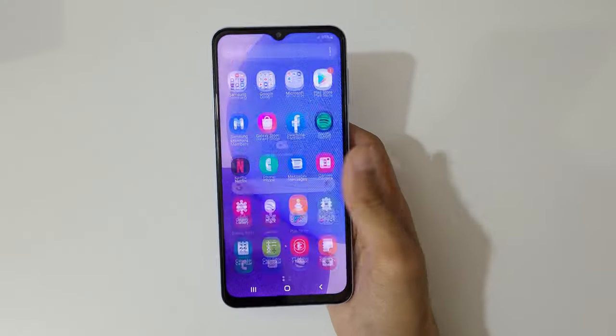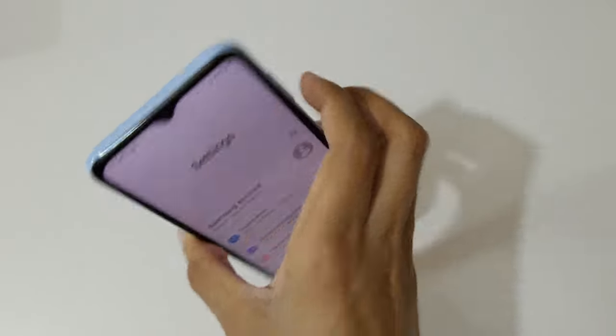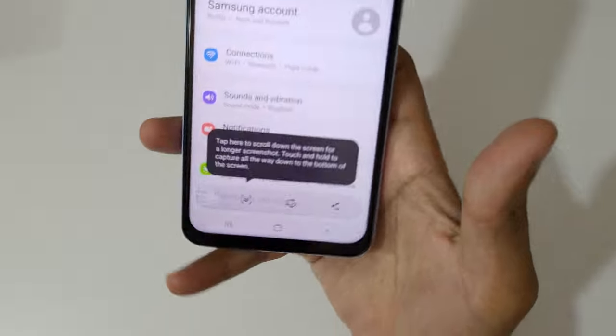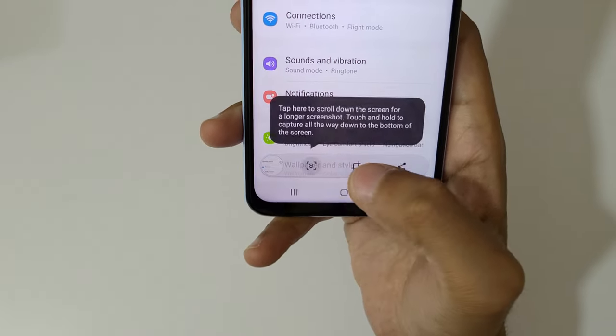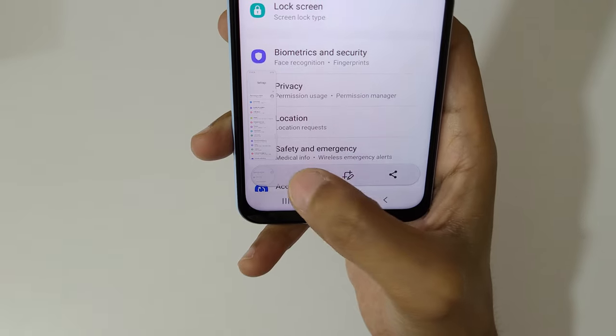If you want to take a longer screenshot, I'll show you how. Press and hold the volume down and power button together, and you can see the scroll down icon appear. Tap on it and keep tapping until you've captured everything you want in your long screenshot.